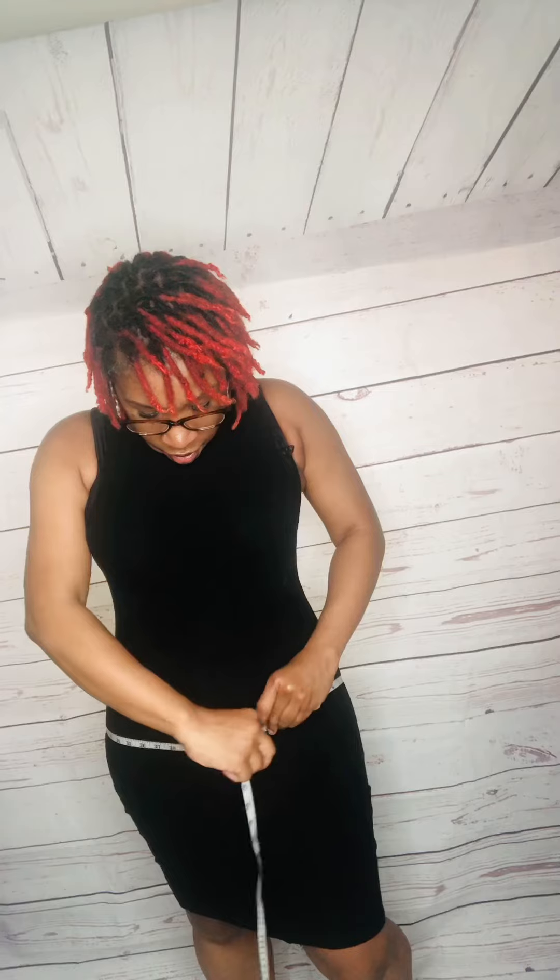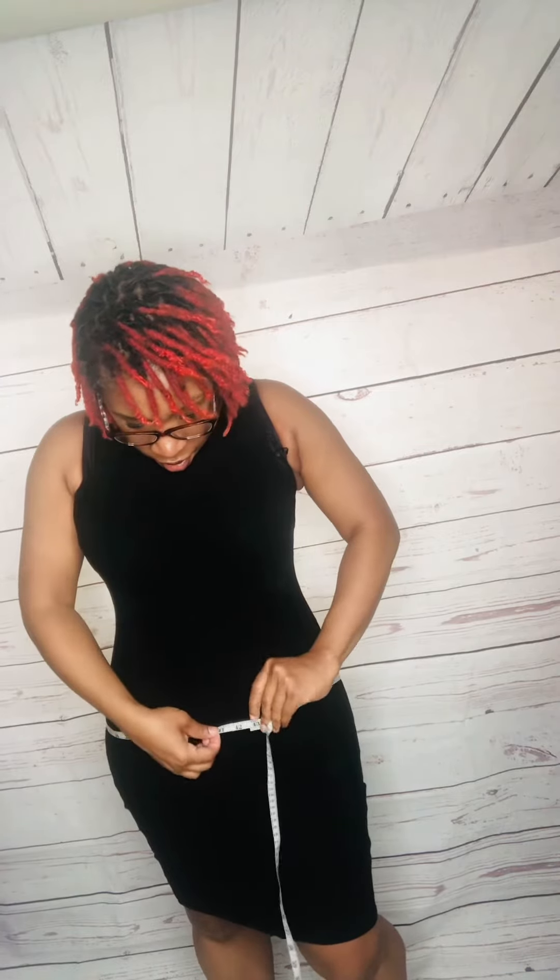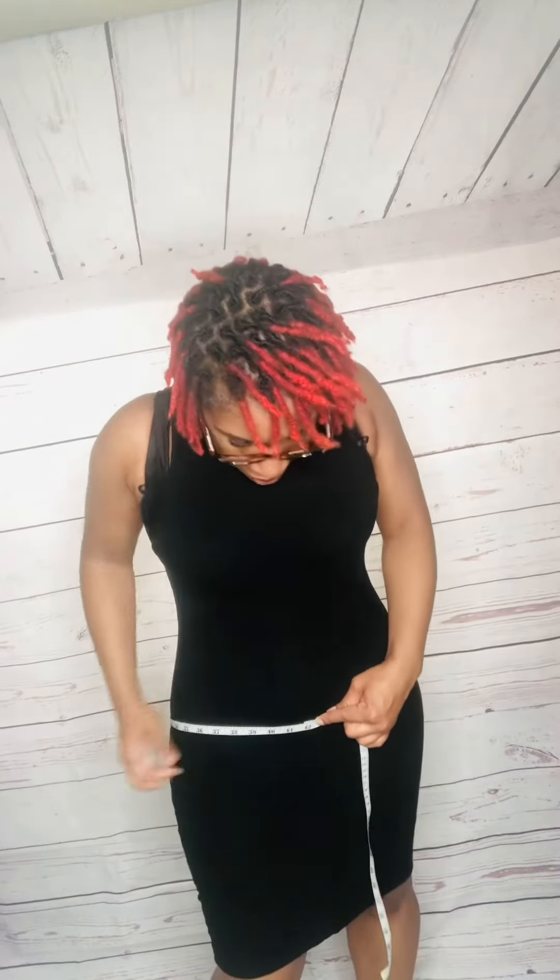Next I'm going to measure my hips, which is important for Faha shapers so you can select the right size based on your inches. I'm looking for the fullest part of my derrière and pulling the tape around. I'm trying to keep the tape from slipping because I'm wearing a Faha shaper, so there I'm showing you how to accurately measure your hips to select the right size.